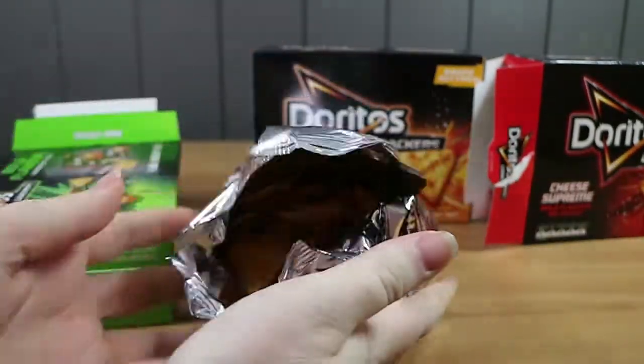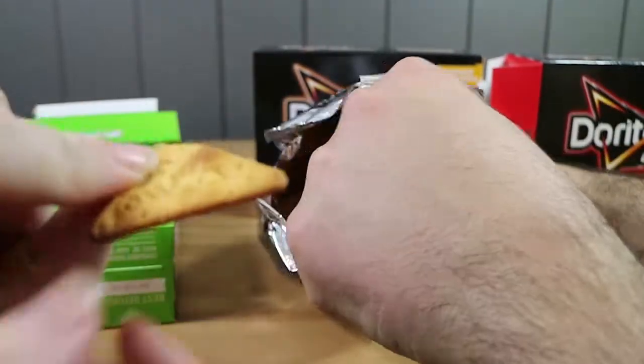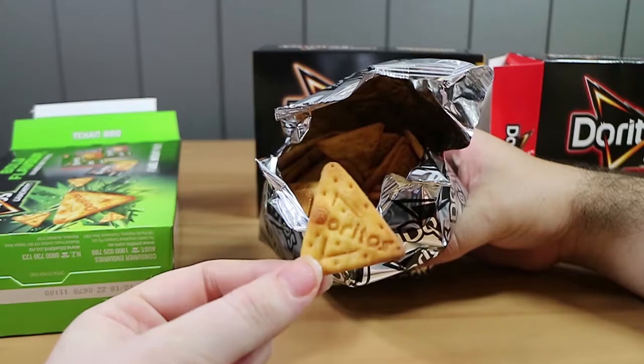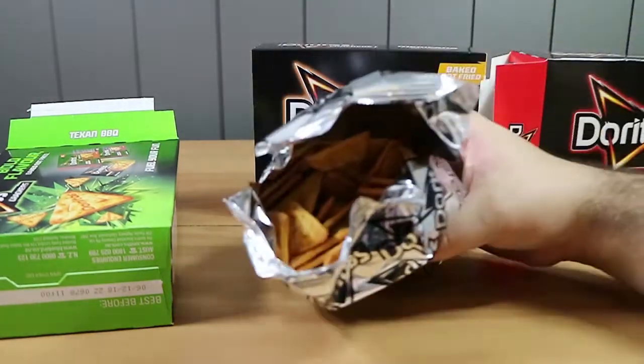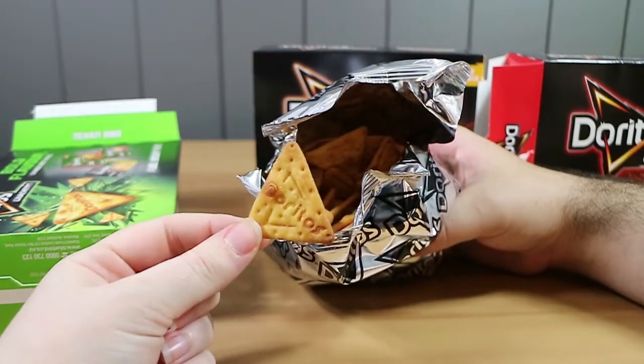That didn't open very well. Yeah, those are triangles. They do all say Doritos on them. They don't smell like a regular Dorito — they smell like a barbecue biscuit.